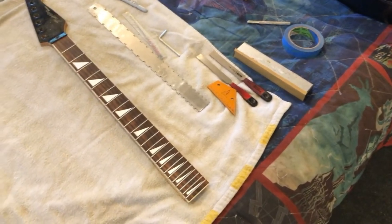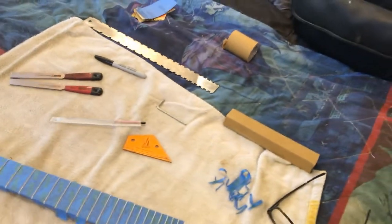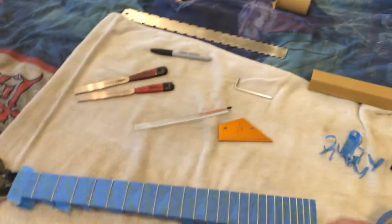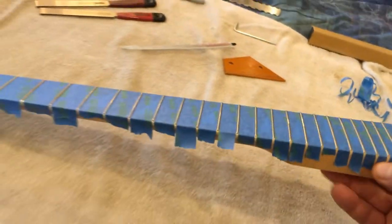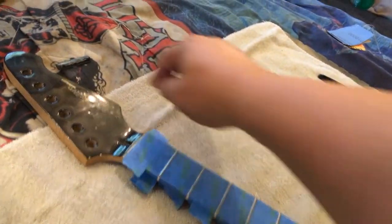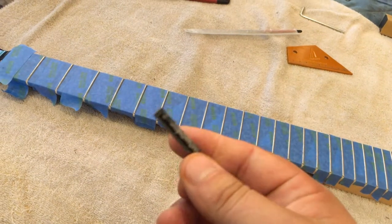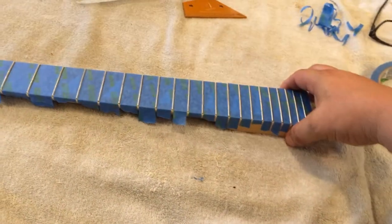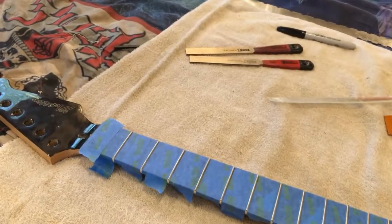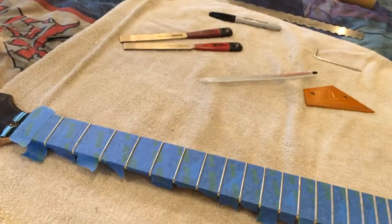First thing to do is get it straight, tape it up, and then mark them. I've got the neck completely straight - it was straight from when I adjusted it earlier and it's perfect. I removed the old crusty nut - that cheap plastic piece. Bye-bye, we don't need you. And I got the fretboard taped up. Now I'll mark the frets individually and then put a nice level, crown, and polish on these frets.